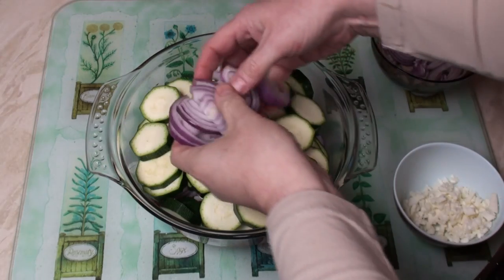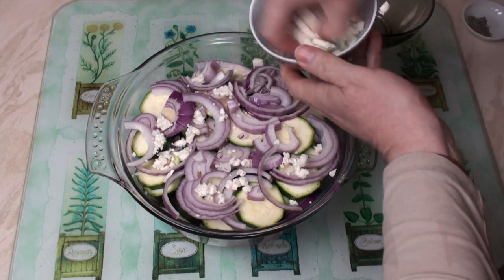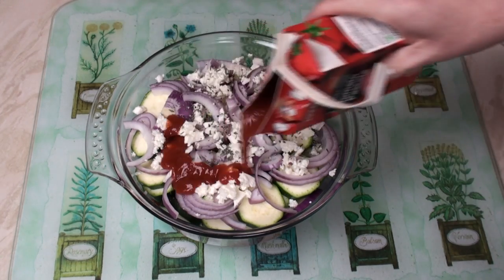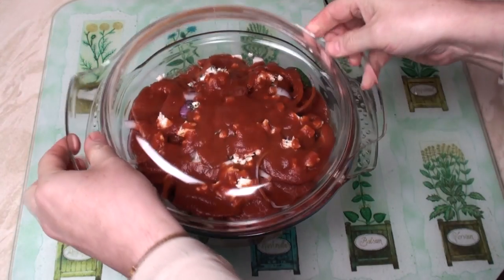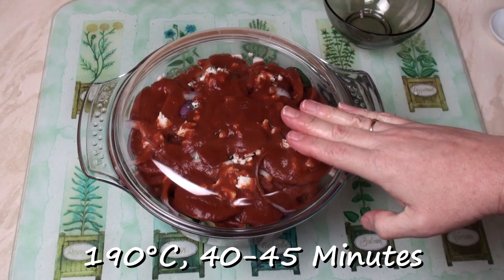Then off we go again. Courgettes. This time we're going to pour the passata on last, so we'll add in the onions, the feta, the last of the thyme, a bit more seasoning, then pour on the remaining passata. Now cover and bake it in the oven at 190 degrees C for about 40 to 45 minutes.